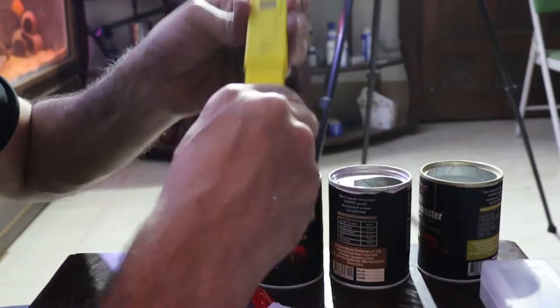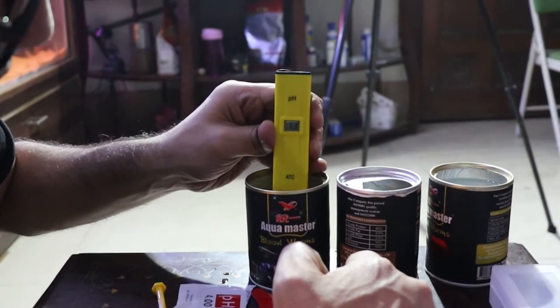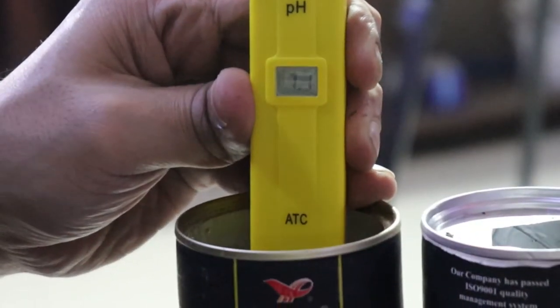First of all, you need 3 containers with 250 ml of water each. This water can be distilled water or reverse osmosis water. The water should be 25 degrees centigrade so that the calibration can be accurate. Now, take the 6.86 buffer solution, put it in the first container and mix it well. Do the same with the second and third containers using the 4 and 9.18 solutions.